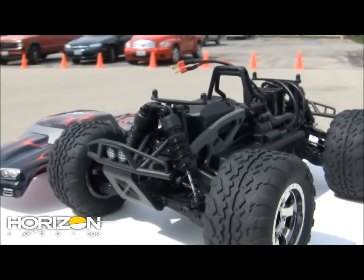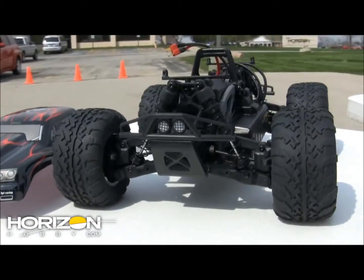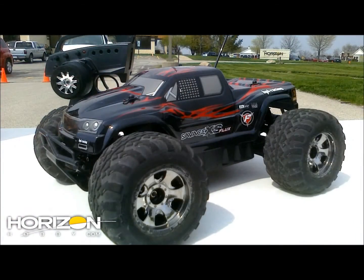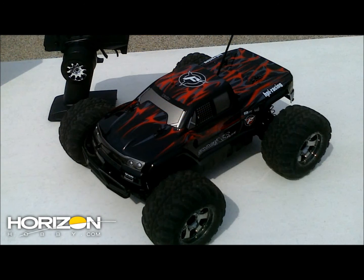I had a chance to drive one and it actually drives really, really well. It features the larger Savage style bodies, so it really gives you that feel of the bigger Savage in a much smaller chassis. This is coming out of the box ready to run, and we will have more information for you soon.